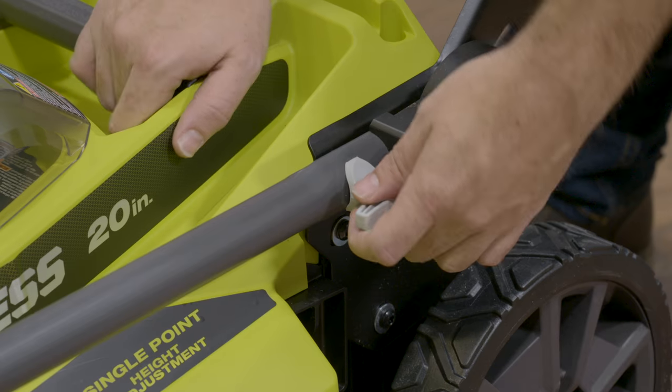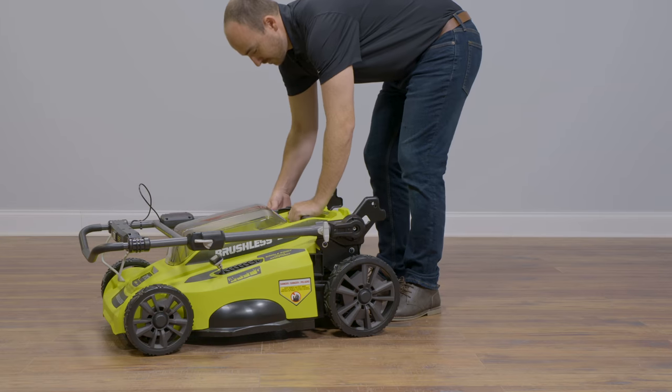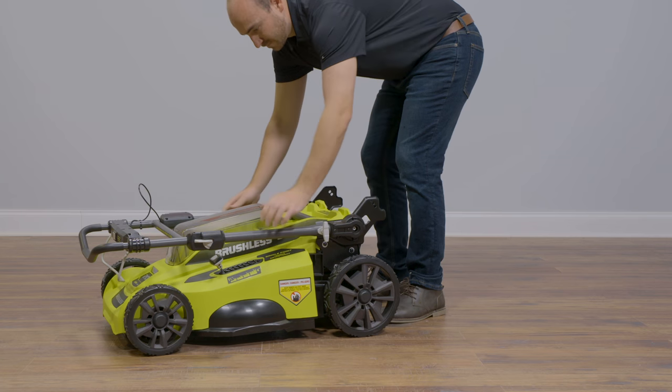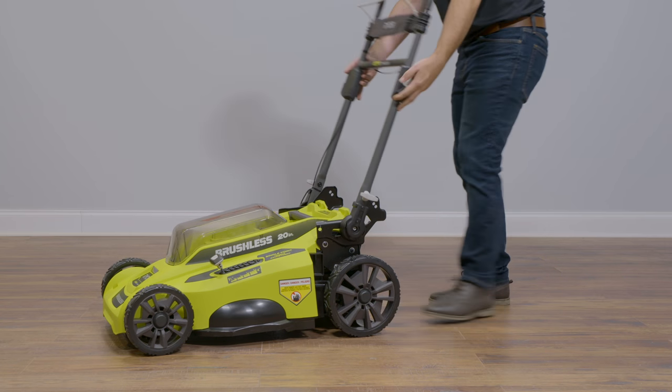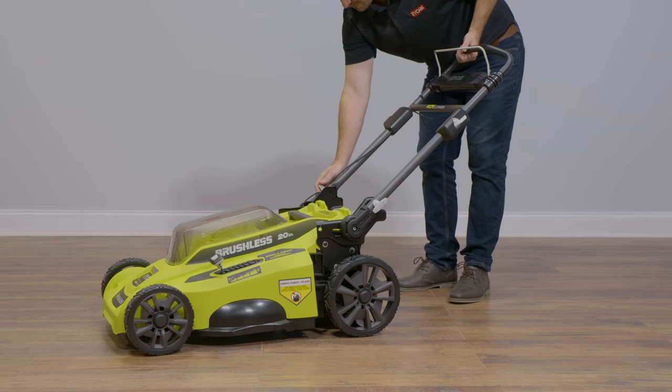To raise the mower handle assembly on the 20-inch models, pull the handle adjustment knob out and rotate 90 degrees. Raise the lower handle and lock into place. Rotate the knobs 90 degrees again to secure the handles in place.